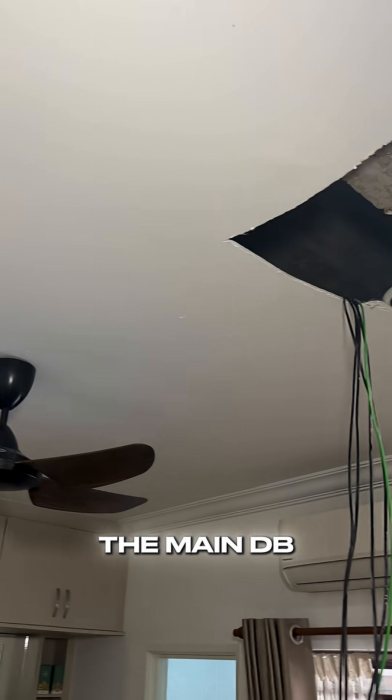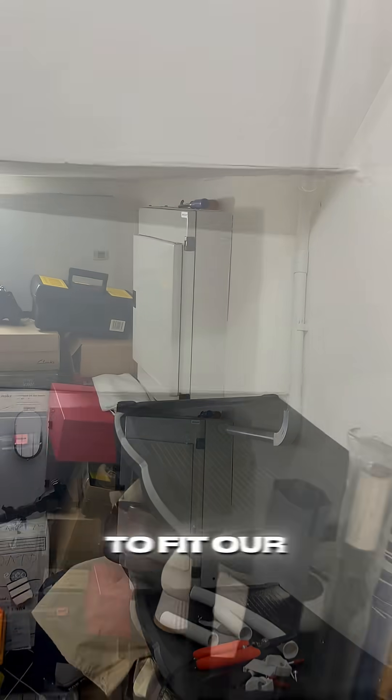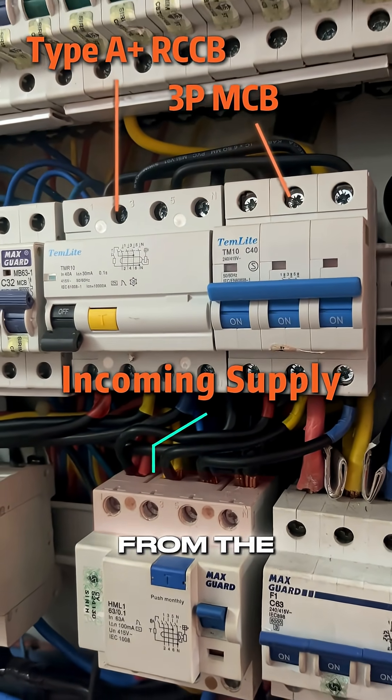Here's the path towards the main DB. For this installation, we're able to make use of the available space in the DB to fit our protective equipment: RCCB for Type A+, and MCB 3-pole, in which we've looped and tapped from the incoming supply.